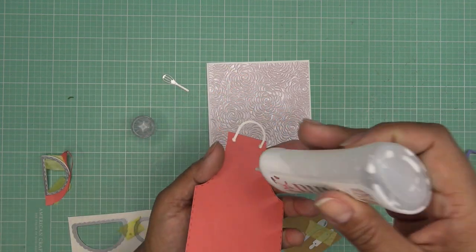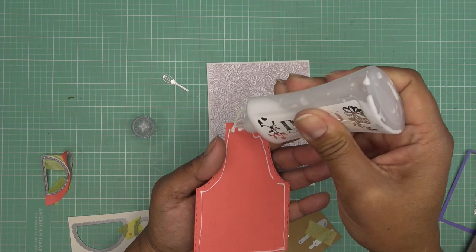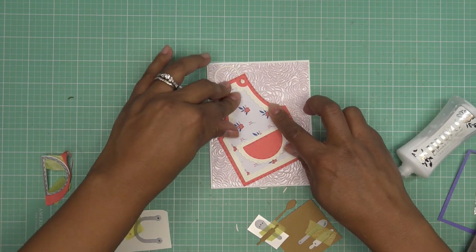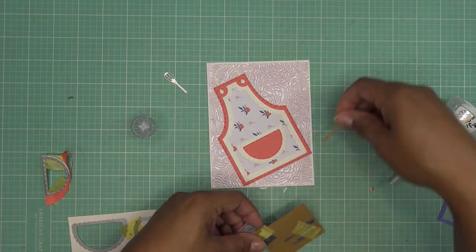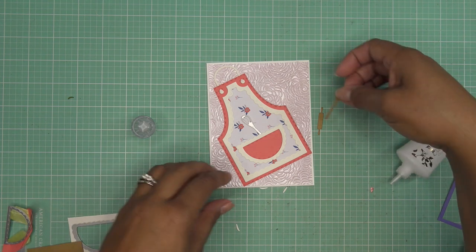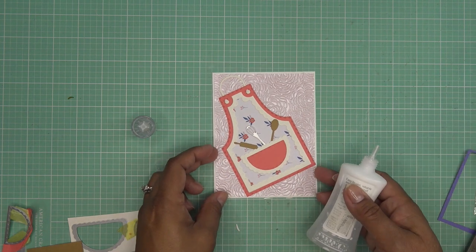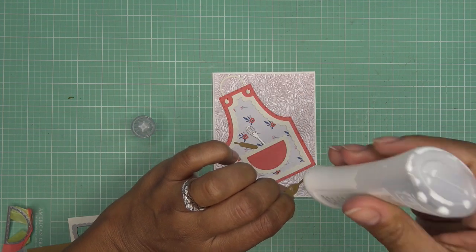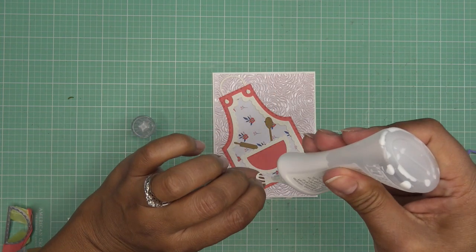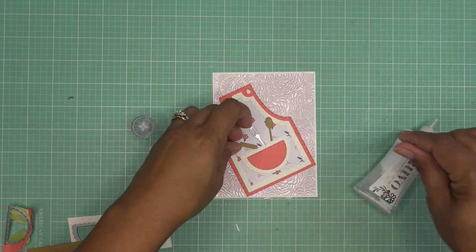If you want to do the ribbon threading, great — if not, you can pop it in the back or however you like. How adorable! I'm going to glue this down — I like to let parts of the card have some movement sometimes, so maybe I won't stick down that portion. I'm definitely going to make it go off to the side for a fun look. We have this little guy and this little guy — so cute — and the rolling pin. I wouldn't put a rolling pin in my pocket in real life, but this is too cute! I'll take a moment to glue those down.